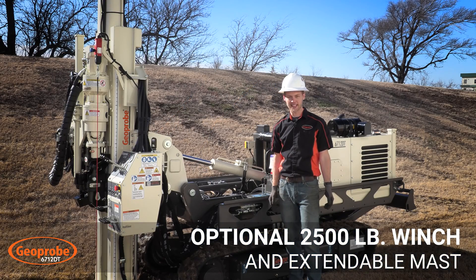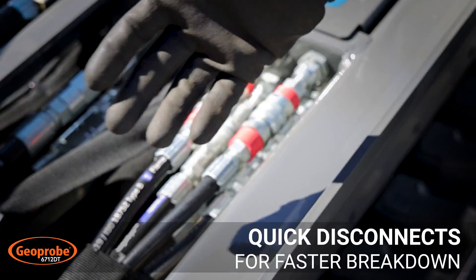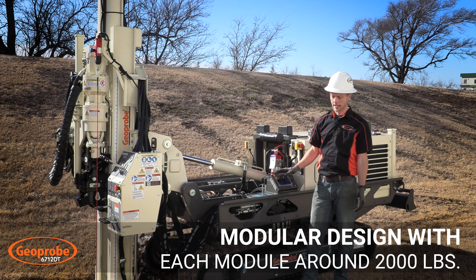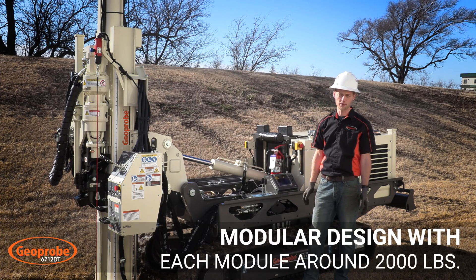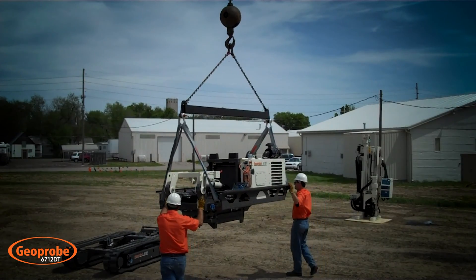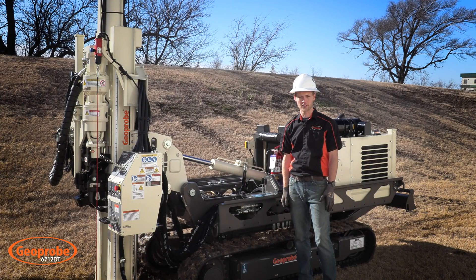Working our way over to the side of the machine, you'll see this machine has quick connect hydraulics. This machine actually comes as a modular design in which you can separate the mast, the powertrain, and the undercarriage into three separate units. This would be for transporting to remote areas either via a helicopter or crane, with each section weighing about 2,000 pounds each.